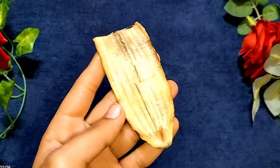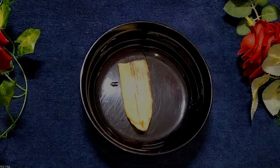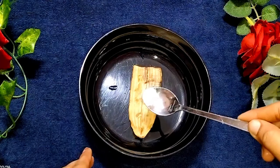First, we have to exfoliate our skin. Make a small amount of banana and put cuts on it so that we can scrub it easily. After that, you have to add a small amount of salt.